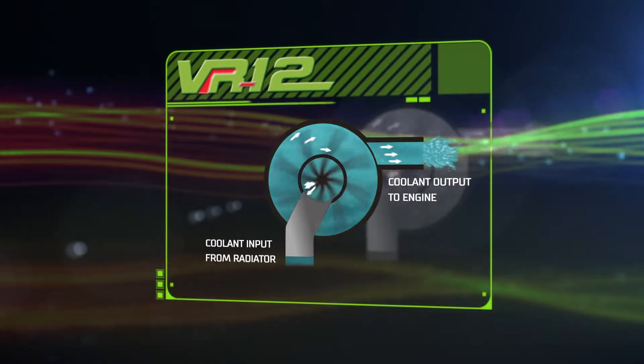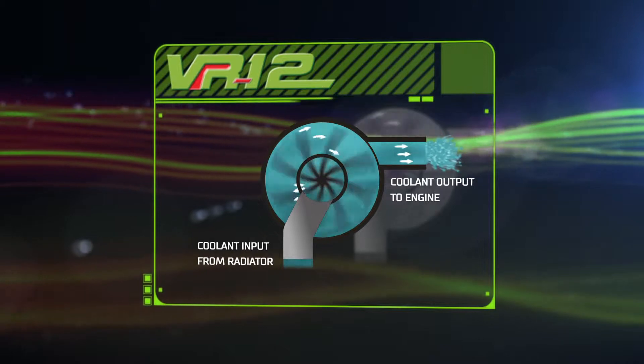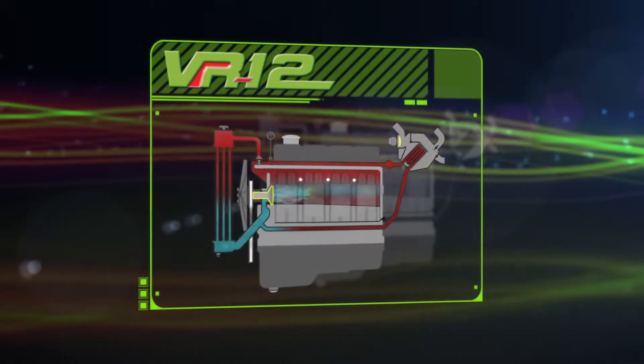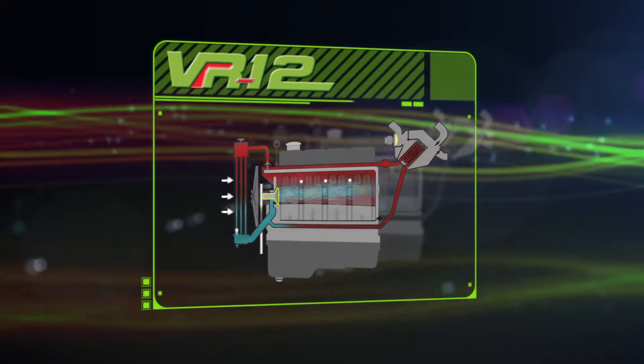The water pump uses centrifugal force to send fluid to the outside of the housing where it leaves the pump, causing the fluid to be continuously drawn from the center of the pump. After the coolant exits the water pump, it goes to the entire engine where it absorbs the heat, then it goes to the radiator where it's cooled.